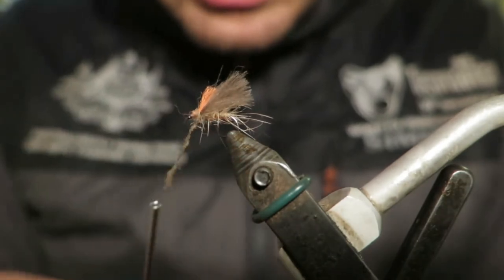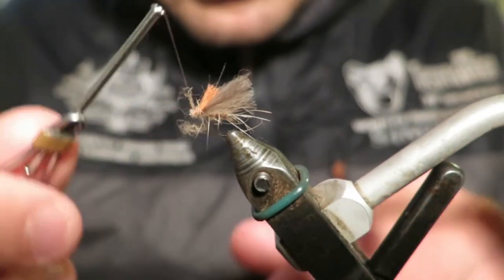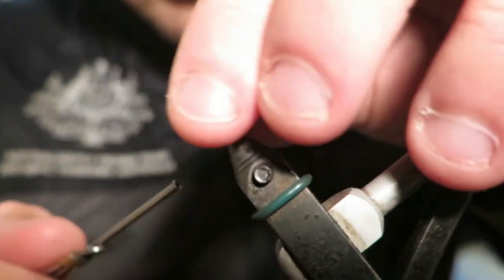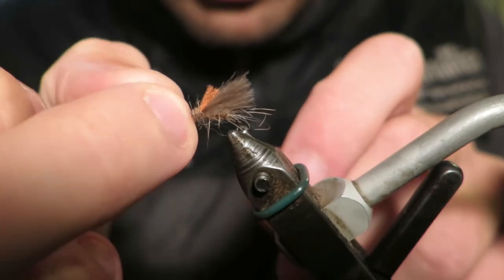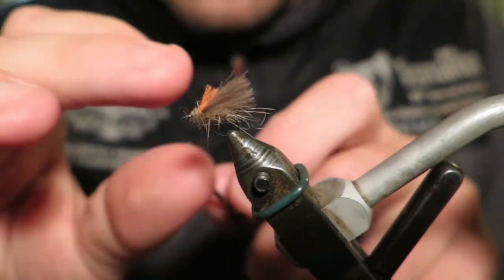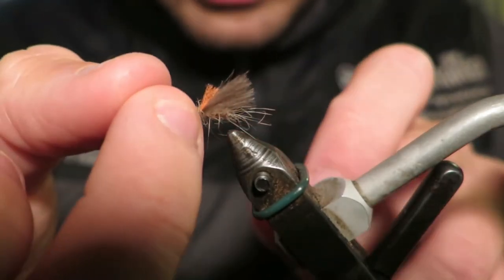I dubbed a bit too thickly there. I'm going to finish with half hitches — not super glue for this one — just a little bit of head cement or nail polish. And that's me done.